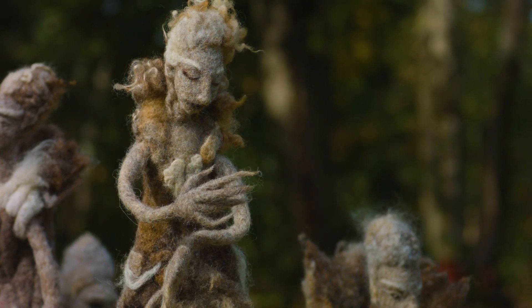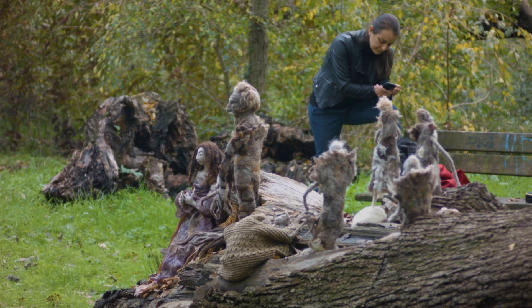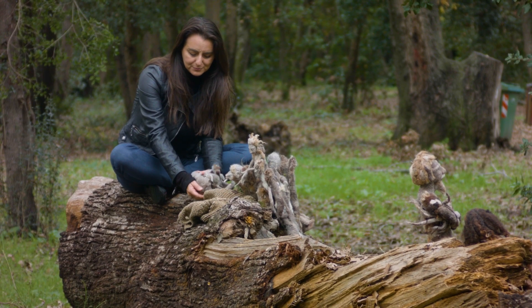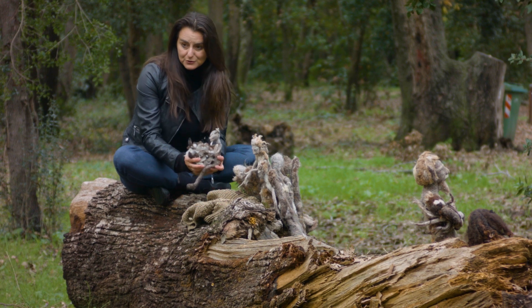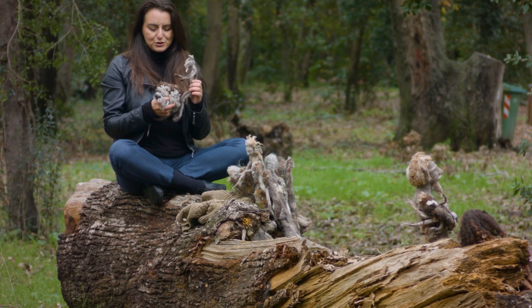My name is Diana. I'm a felt maker from Italy and I love to experiment, making sculptures using Italian wool. For this project called Protection, I use the wool from Abruzzo. Here is my friend, the little goat.